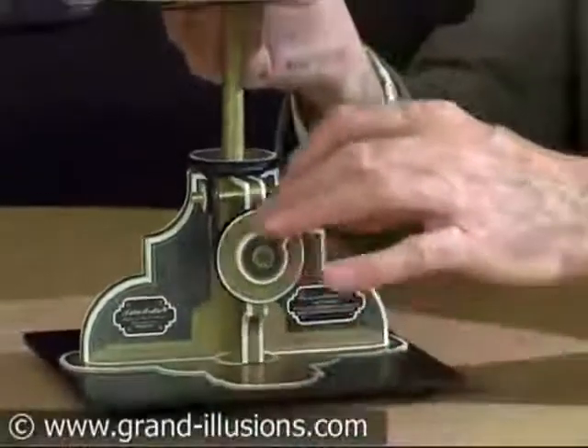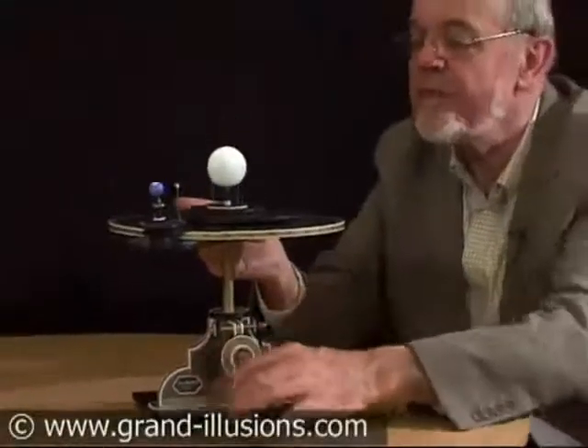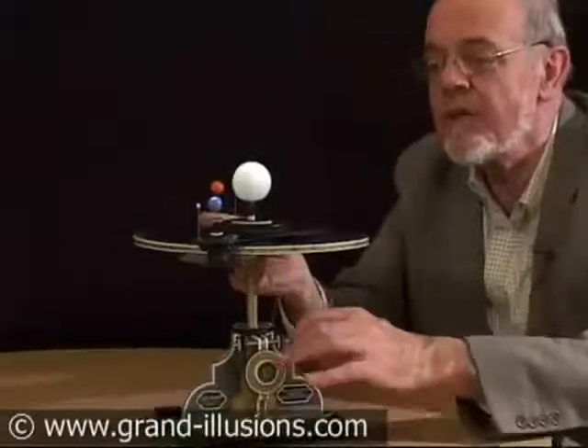An orrery kit that we've come across — it's a DIY, construct it yourself for a long winter evening. But look at the effect: we're getting the Earth turning, with the Moon whizzing around in orbit.